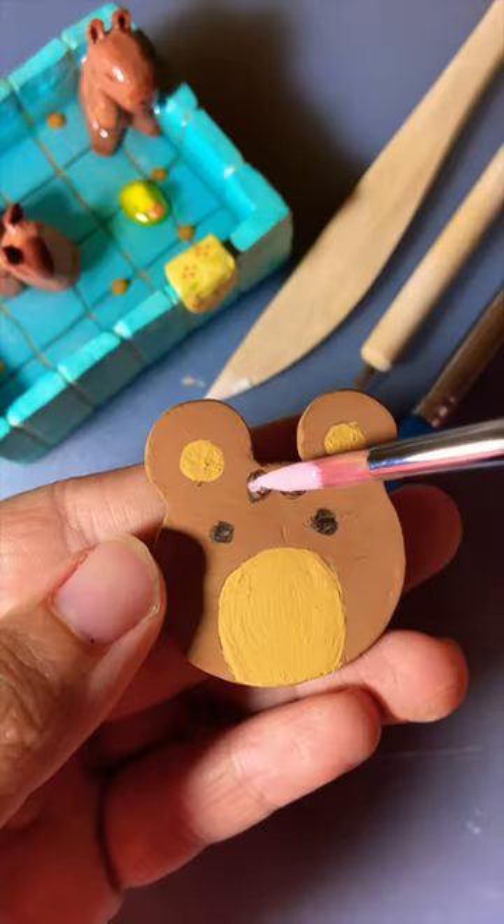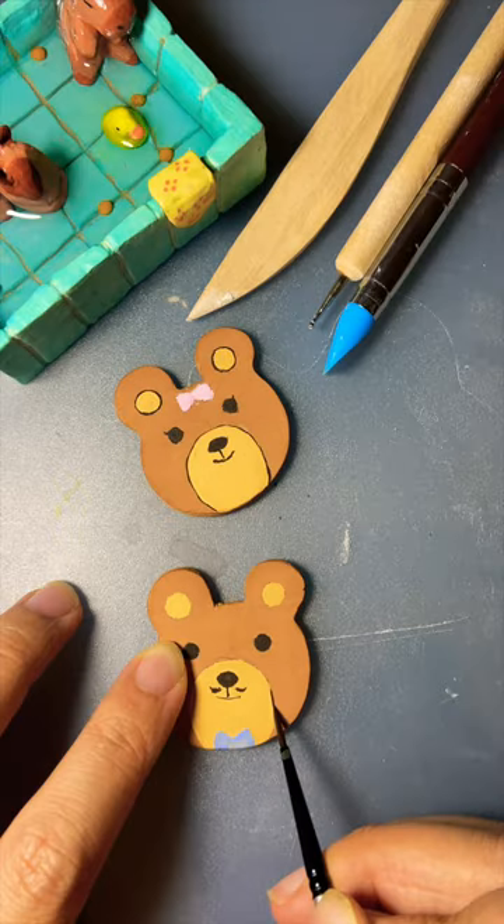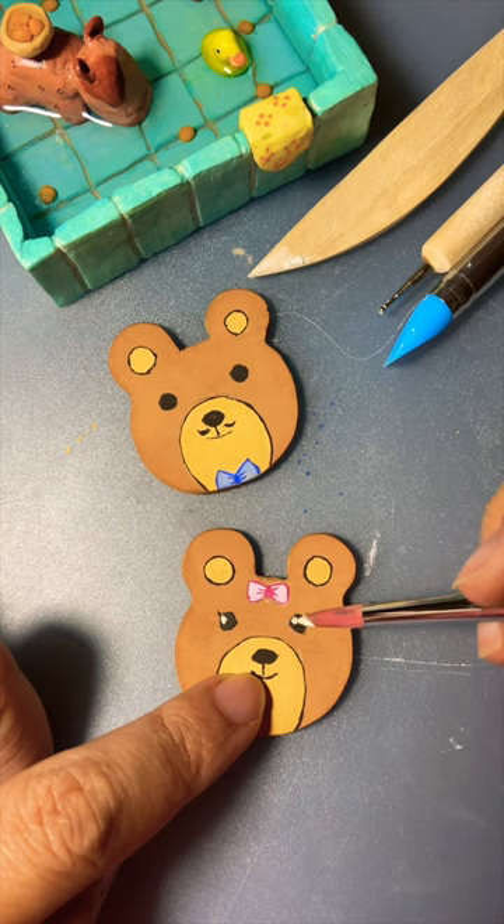With clay, I was able to start the project, but it was harder than I thought. I had to keep a very steady hand when painting in the little details on the bow ties and eyes of the teddy bear.